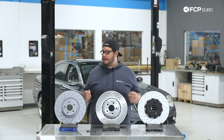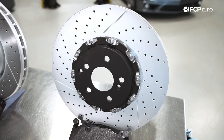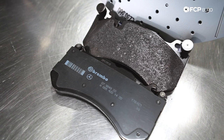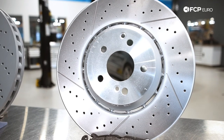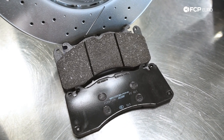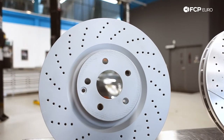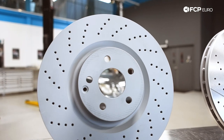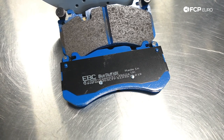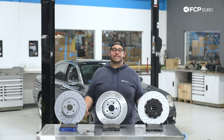For the W211, we have a couple of options available on fcpeuro.com. We have the OE two-piece style rotors from Brembo — Brembo is the original supplier for Mercedes-Benz — paired with some genuine Brembo pads. You have your V&E option, which is a one-and-a-half piece rotor with some Ferodo pads, a good track day and street pad if you're looking for something in between. And you can also pair up these Zimmermann rotors, which are the more affordable price point, a single piece rotor, paired with EBC Blue Stuff pads, which are a great track day and race track pad.